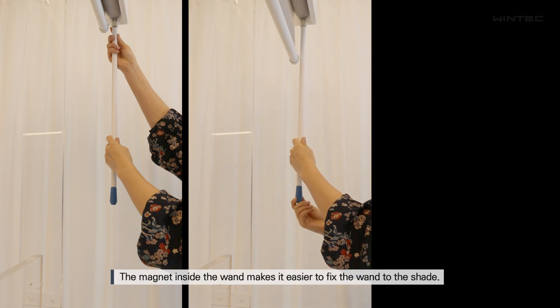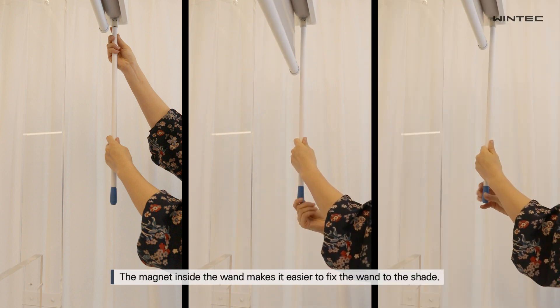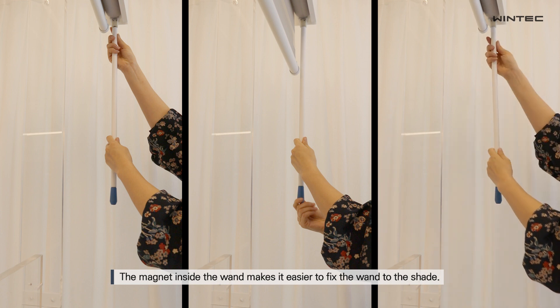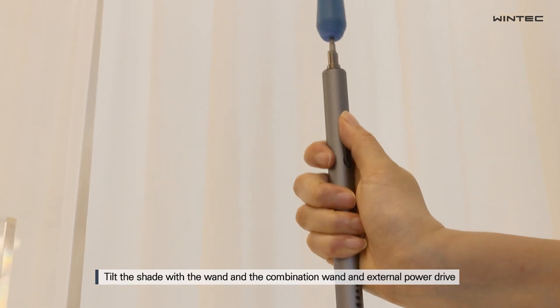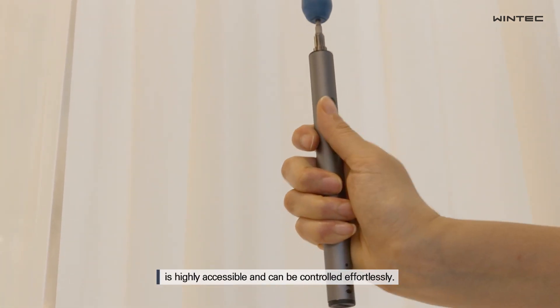connect the wand. The magnet inside the wand makes it easier to fix the wand to the shade. Tilt the shade with the wand,